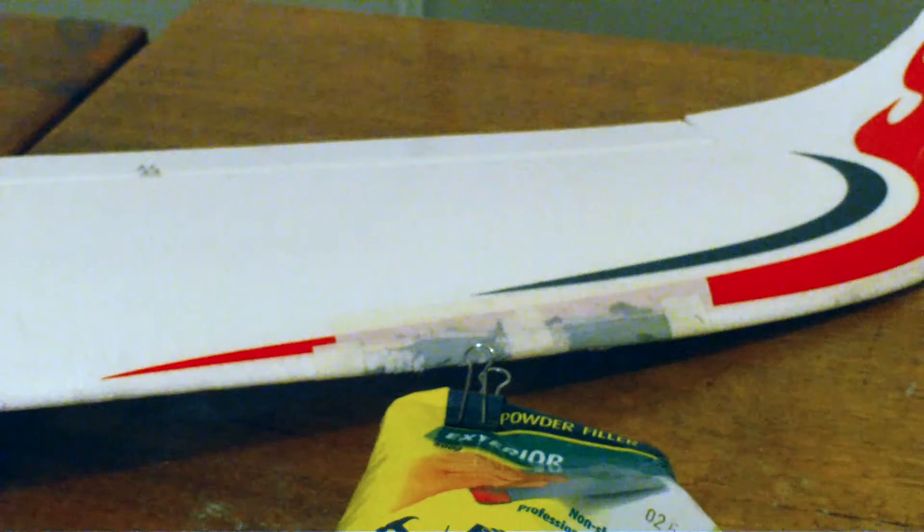That looks pretty good. I haven't decided whether I'm going to paint it or maybe just cover it with some tape. But yeah, that's how it works.